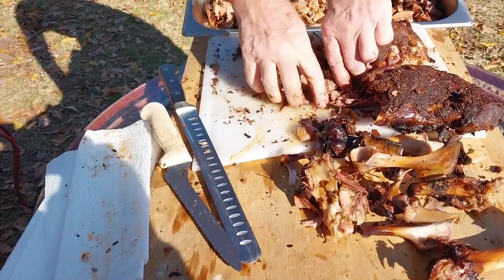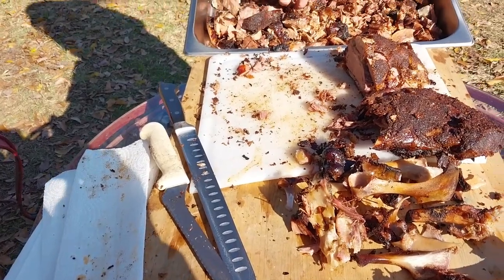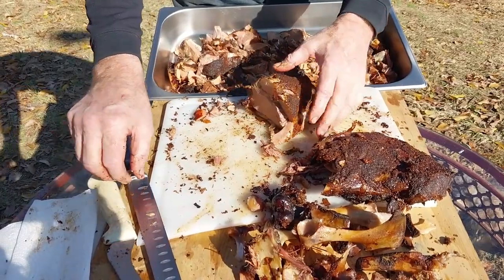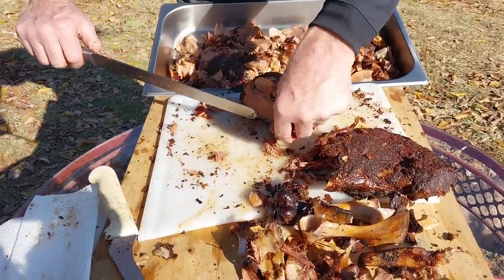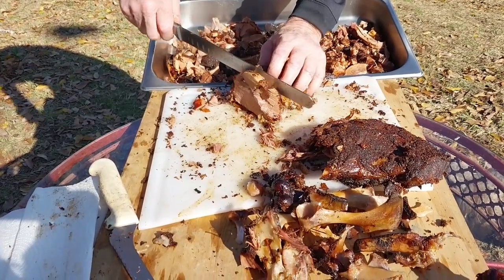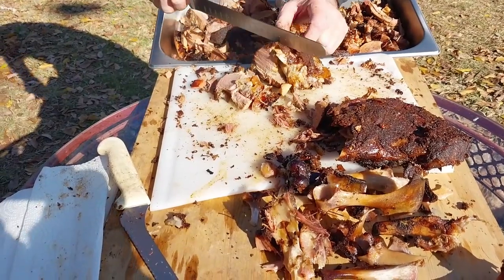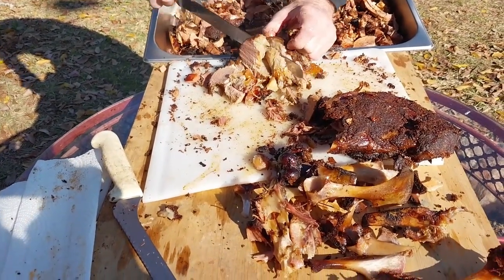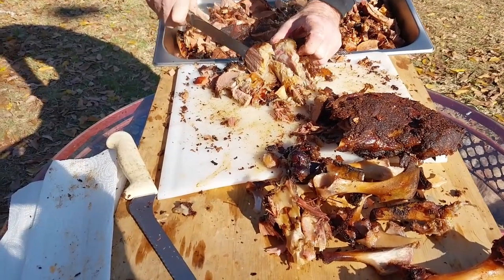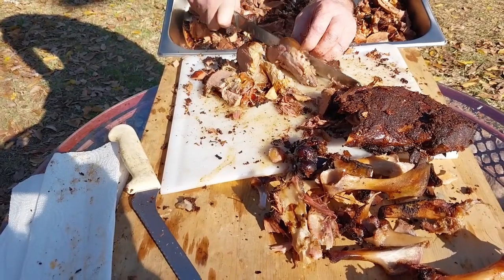We're going to grab it up while it's hot. Put it in the tray — nice big chunks. There's a little piece right there. This is very soft fat right here — it doesn't hurt anything if you reheat this. When it's taken apart like this, it will render some more. Some people don't like that jelly fat — I really like it if it's hot. But it will render down some more. Look at that burnt end right there — you talk about something good.